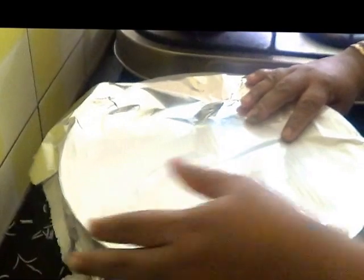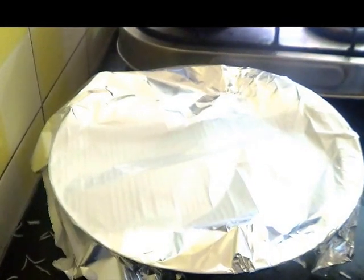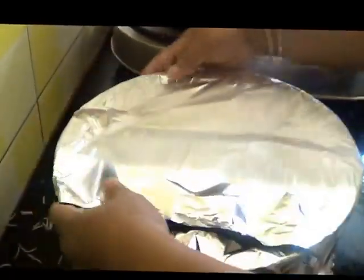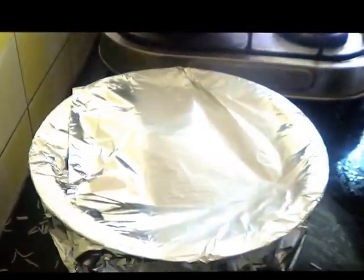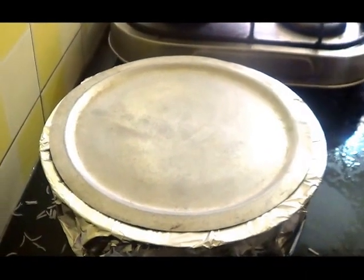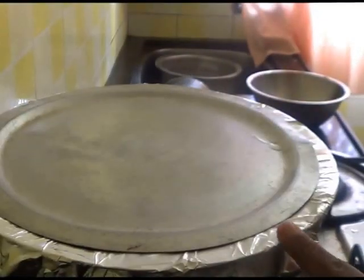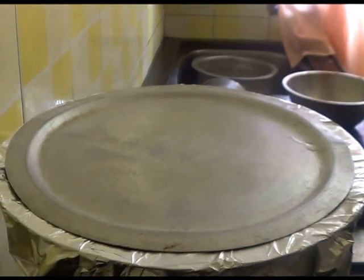Cover the pot — you can even use maida flour or wheat flour dough to seal it. Now cook this on a slow flame for about 20 to 25 minutes. For the first 5 minutes cook on a very high flame, then lower the flame.